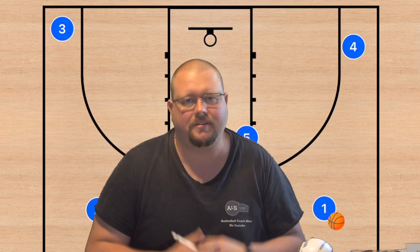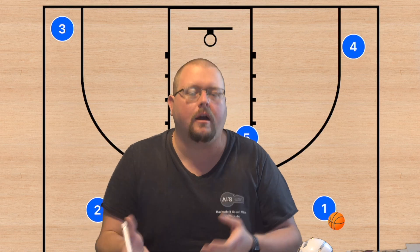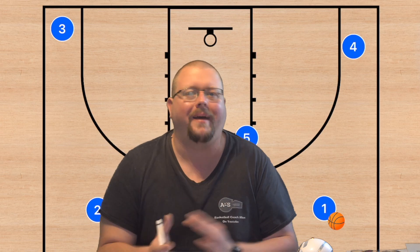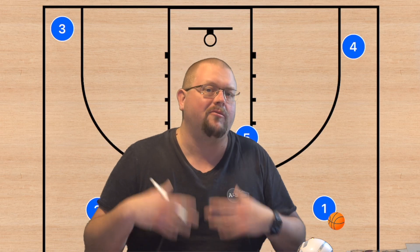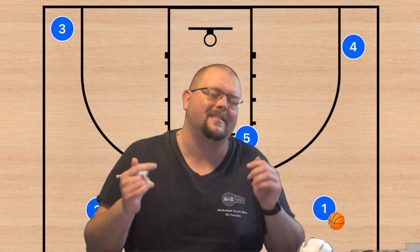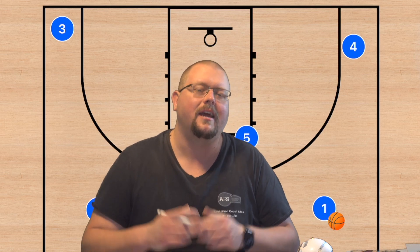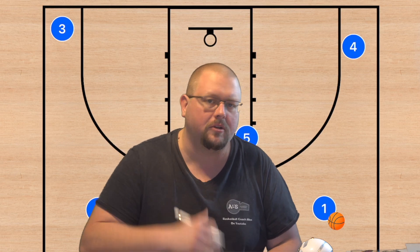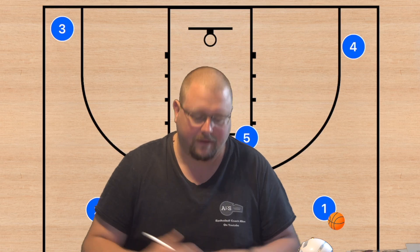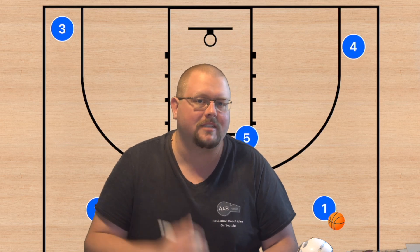In today's video, I am going to be breaking down different 4-out basketball plays that you can run with your team if you've got younger players in roughly that 12- to about 15-year-old age group depending on their skill level. Make sure to go check out my complete guide to the 5-out offense in the description below, and also my unbeatable basketball zone defense book. Now let's check out this set of 4-out basketball plays that can really help your team win.